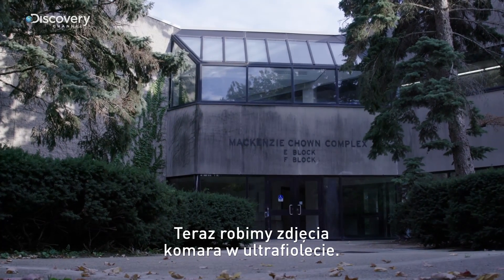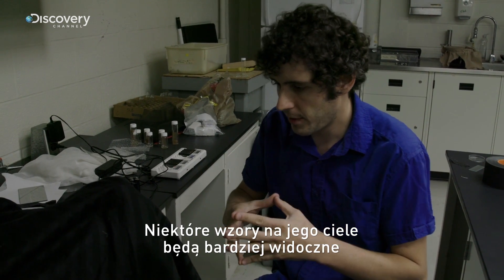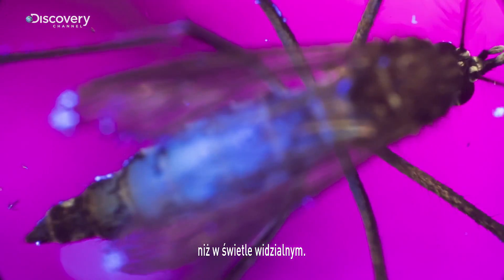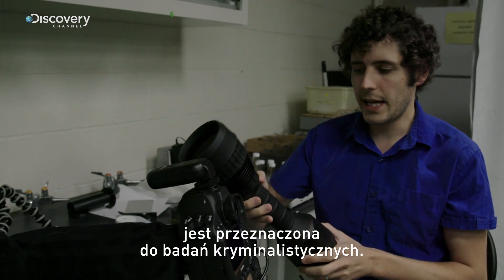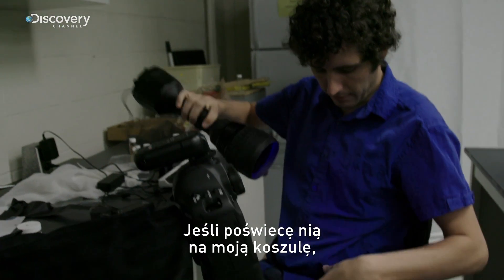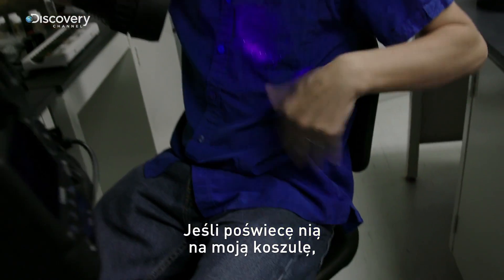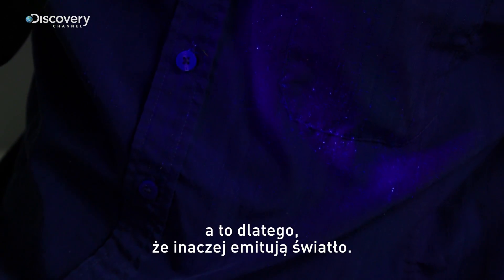Right now we're photographing a mosquito in ultraviolet. Some patterns in the mosquitoes will show up in ultraviolet light more than they do in visible light. I don't know if anybody's used it photographically before — it's intended for forensic investigations. And so even like fabrics and stuff, you'll see all of the lint and all sorts of various things on my clothing because they fluoresce in different ways.